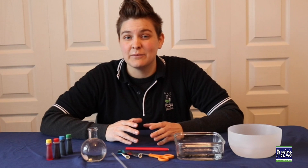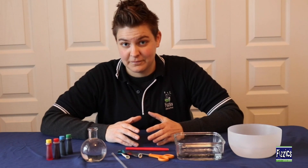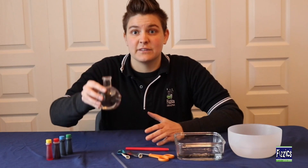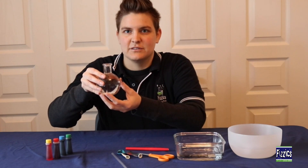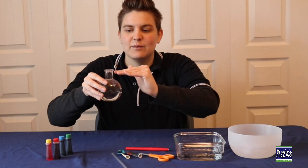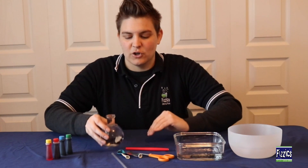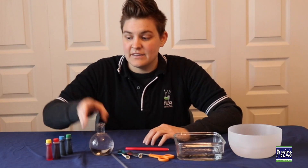In this experiment we're going to look at making our very own thermometer. To start, you're going to need some sort of container — I've got this fun shaped jar here — and you want to fill it up with water almost to the brim, so it's almost spilling over.